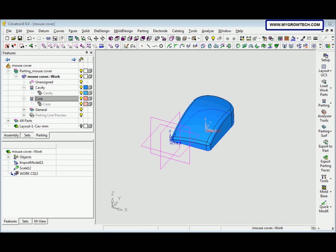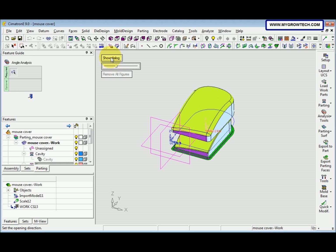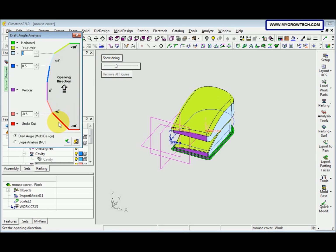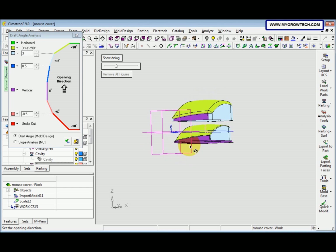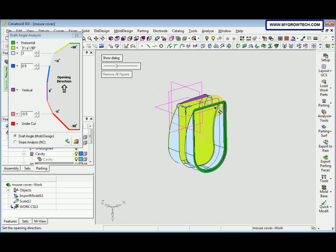Next, we need to check the draft angle. Select the Analysis tool and then select Draft Angle Analysis. Open the slider and show the dialog. The red color indicates undercut. Rotate the model — you can press the Ctrl button on the keyboard and then left-click the mouse to rotate it — and check whether it has any undercut shown in red.